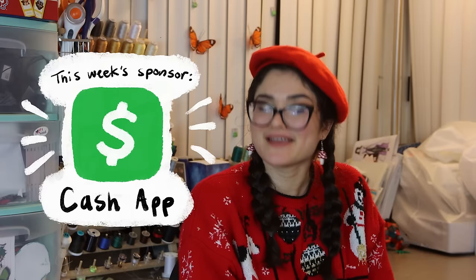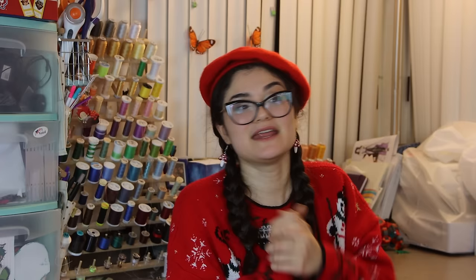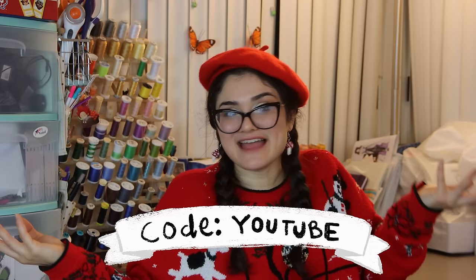Speaking of a whole lot of pennies, let me tell you about the sponsor of this video: Cash App. Cash App is an app where you can send and receive money — you can use it to send money between friends, pay back for things, split bills, even pay rent. If you're looking for an app to send and receive money, you can use code YouTube and get $15 for free. That's like half the cost of this penny dress, so you could make a penny crop top. Cash App is free to download in both the App Store and the Google Play Store. Thank you Cash App so much for sponsoring this video — the only reason I can make dresses like this is because of sponsors that support cool things.